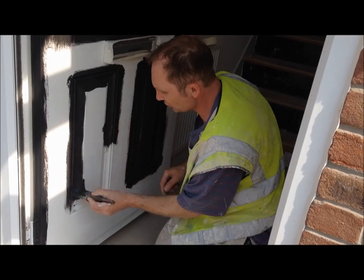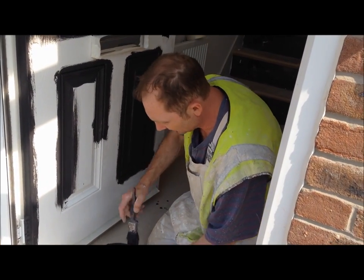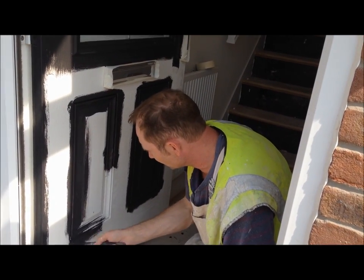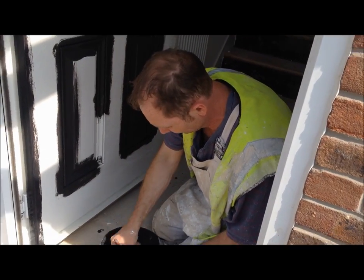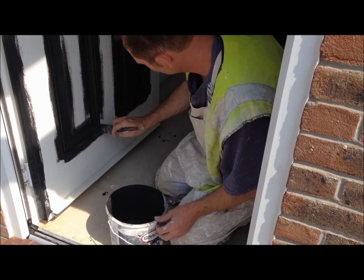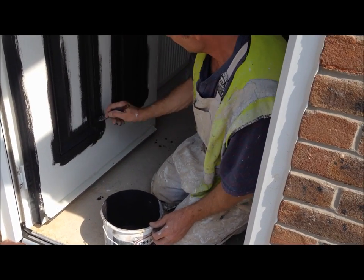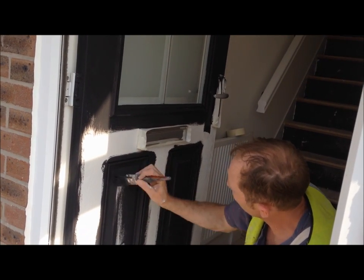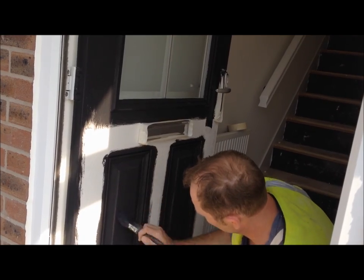I must stress, if you're doing this for a customer in a private property, you might want to put a dust sheet down under the door and the surrounding area. This one's on a new property and there's no carpets down.